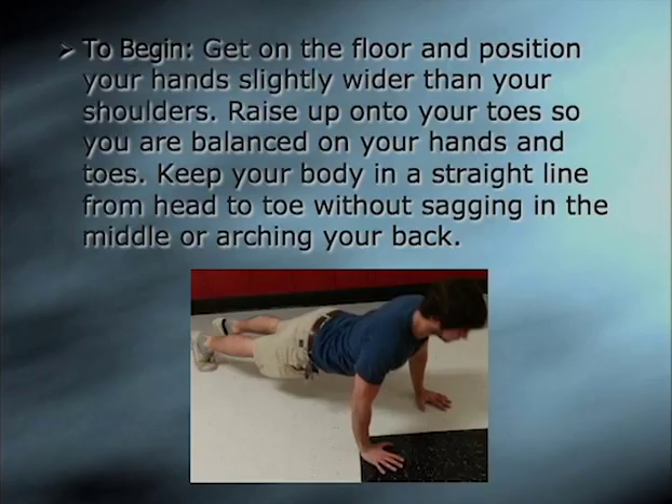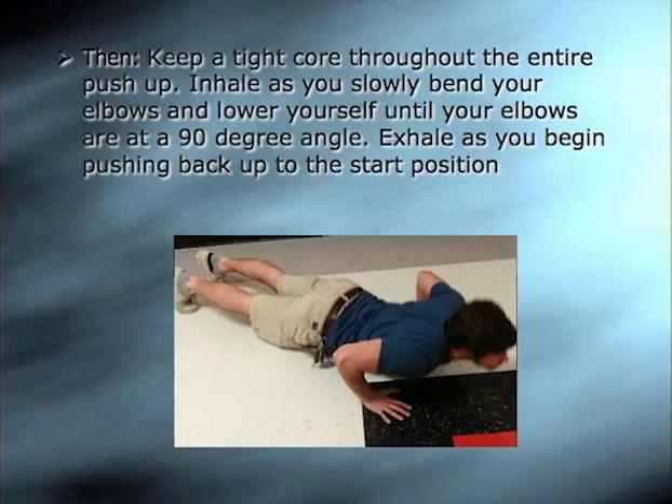To begin push-ups, get on the floor and position your hands slightly wider than your shoulders. Raise up onto your toes so you are balanced on your hands and toes. Keep your body in a straight line from head to toe without sagging in the middle or arching your back. Keep a tight core throughout the entire push-up.